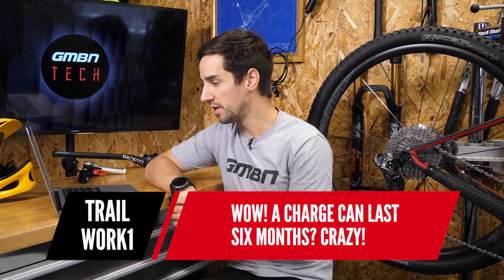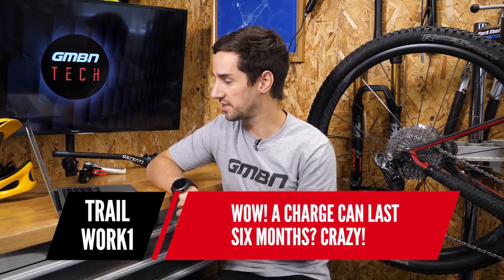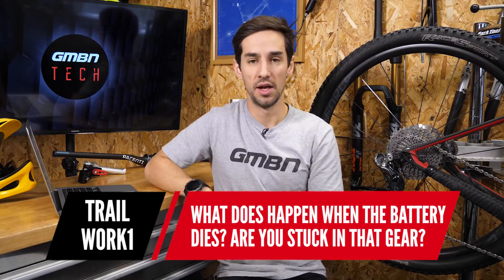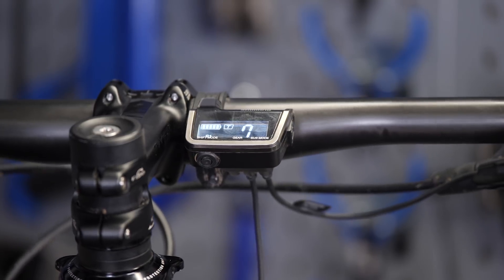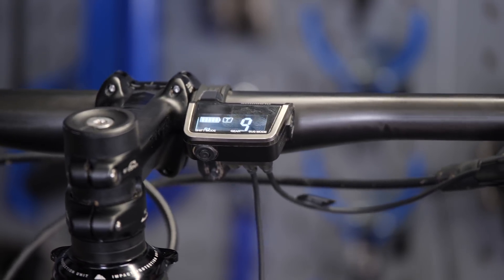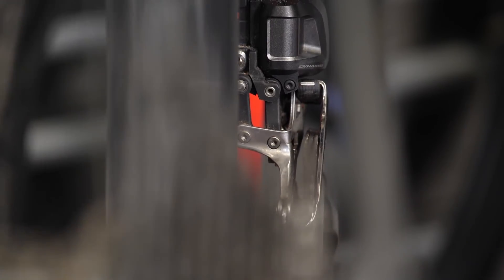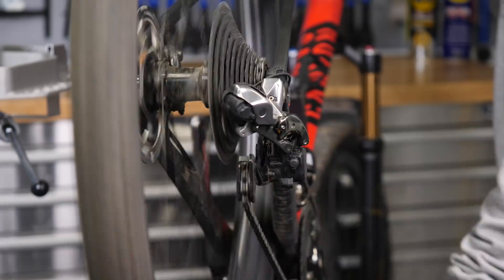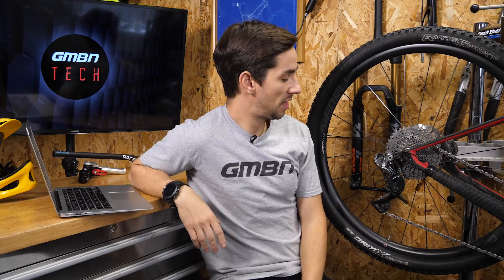Trail Work asks: what happens when the battery dies? Are you stuck in that gear? It's going to take a long time to run it flat. You'll get warnings from the display, and actually your front mech will fail first, then your rear mech after that. So you've still got time to get it into an easy gear to get home. Unless you're running one-by, in which case your rear mech just stops — but hopefully you'll have seen the display and had plenty of warning.